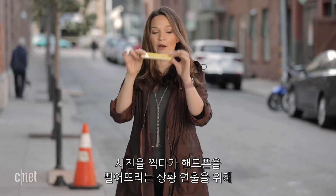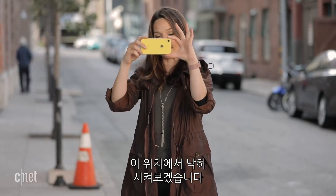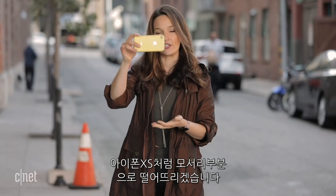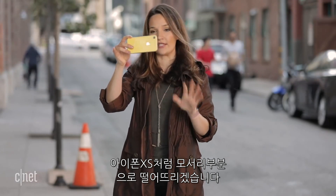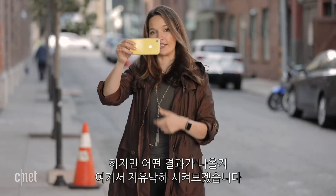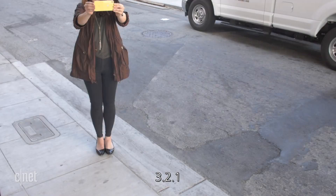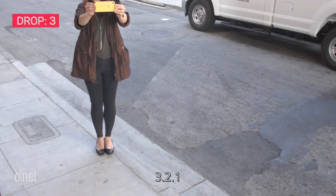I'm going to keep going because there's still a lot more damage that can be done to this phone. I'm going to take it now to about eye level to imitate what happens when you are taking a photo from about this height and your phone drops. I'm going to actually drop it on the side — this is what we did with the XS. It may not land on the side, as this phone is kind of weighted differently, but we're going to see what happens when I just let it free fall from its side. Three, two, one.